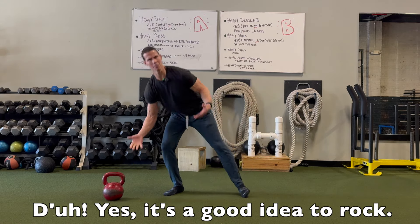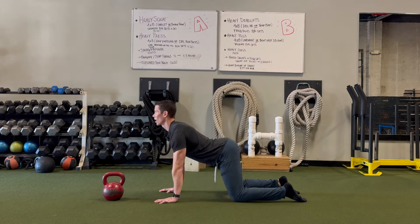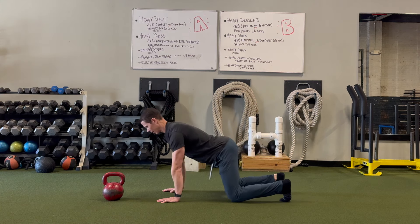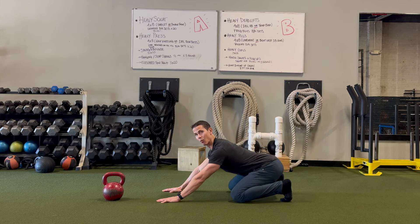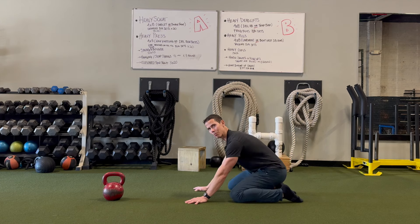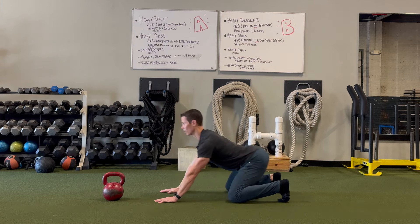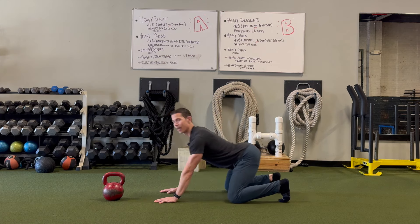Ideally you would do rocking first — prime the pump, so to speak. Rocking is just getting on all fours and rocking back and forth. You can see this is pretty much a horizontal squat. We can also do it dorsiflexed. The reason we want to rock dorsiflexed is because when we squat, we're standing on our feet — and without it, it's like standing on our tiptoes. We don't want to stand on our tiptoes during weighted squats, so we rock dorsiflexed, back and forth, maybe 10 to 20 times.